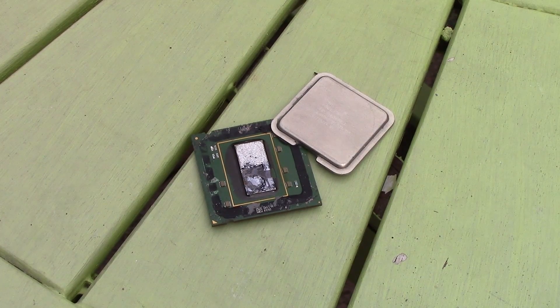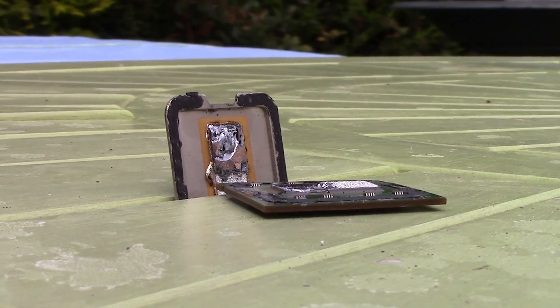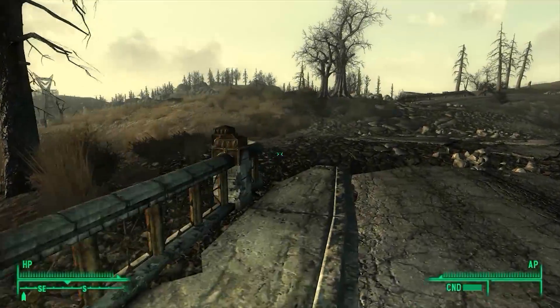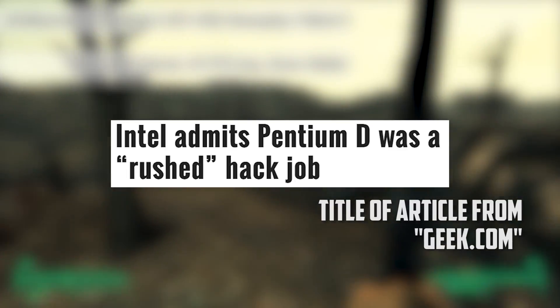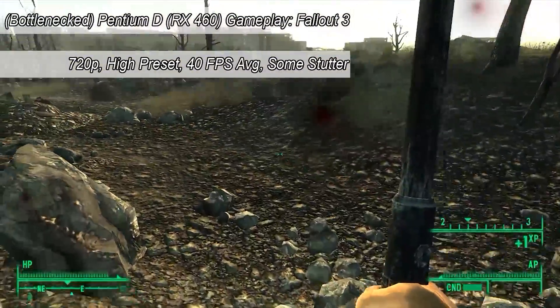Which brings me to why — why did Intel produce the Pentium D if they were as bad as I've made them sound? Well, they acted as a stopgap between the Pentium 4s and the hugely successful Core 2 Duos that followed. According to an article on geek.com, Intel themselves admitted that the Pentium D was rushed and was a pressured response to the aforementioned X2 and Opteron series processors from AMD.